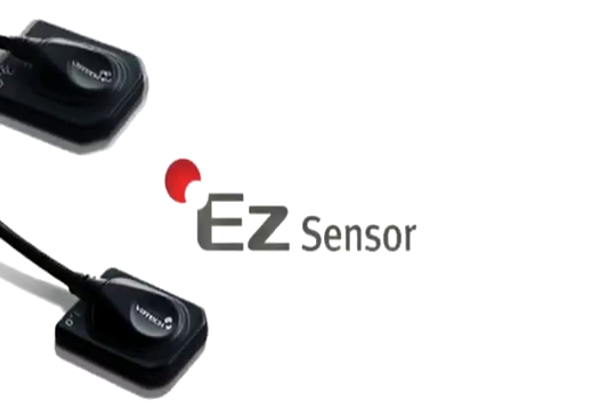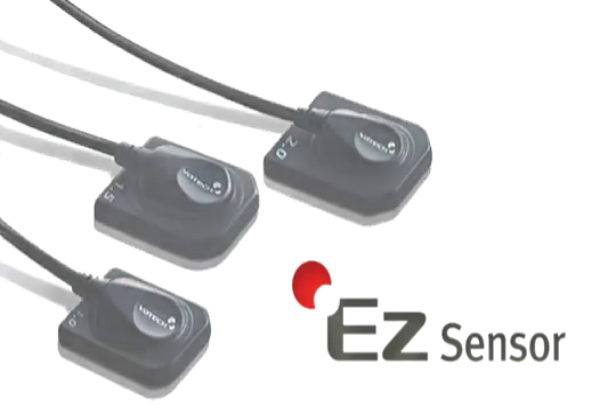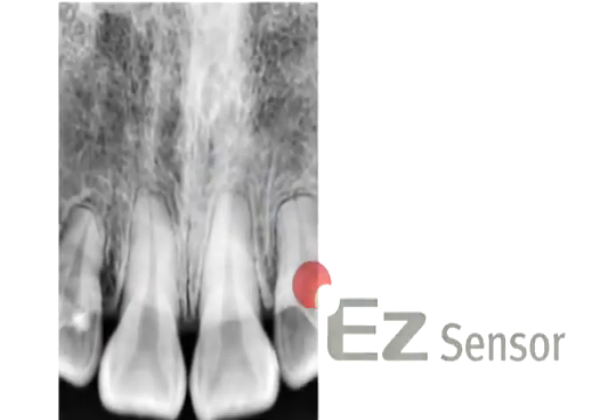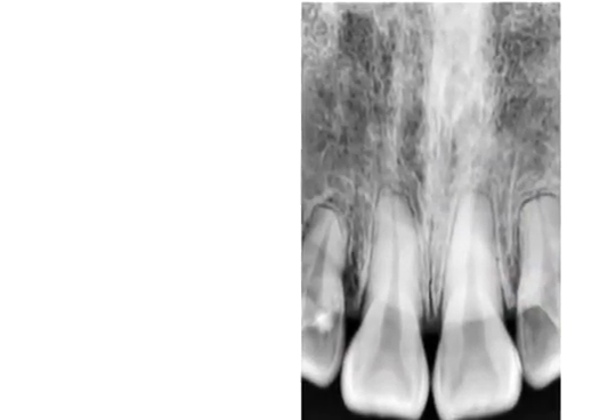Introducing the EZ-Sensor intraoral sensor from Batec America. The EZ-Sensor allows you to easily capture high-quality radiographic images while yielding the most advanced intraoral diagnostic capabilities.